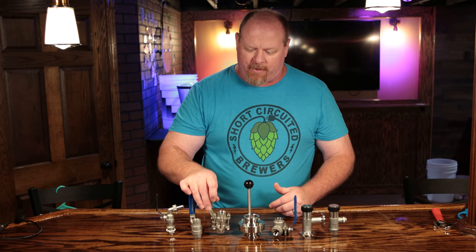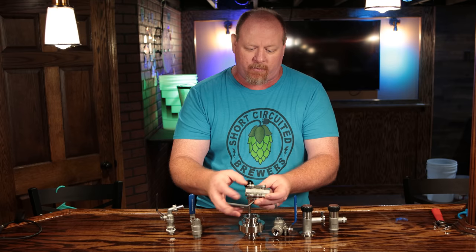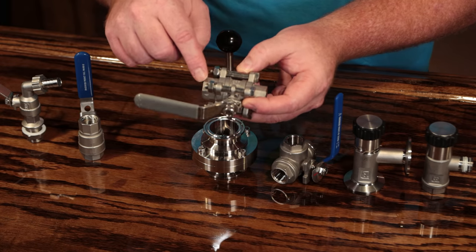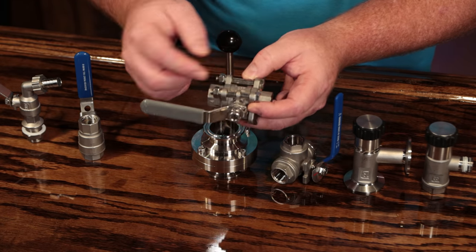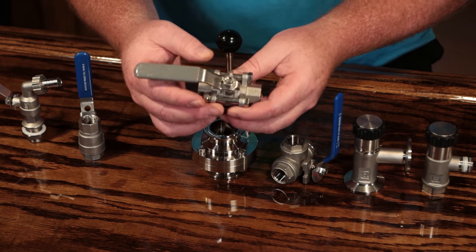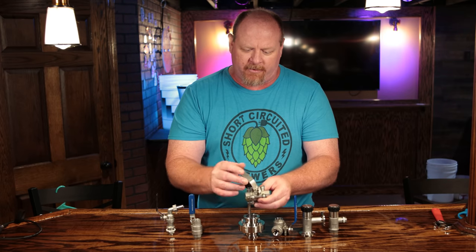Stepping up a notch is the three-piece ball valve. It's called a three-piece ball valve because there are three pieces to the valve — the front NPT, the rear NPT, and then the valve body itself. We're going to take all these apart in just a minute and show you how they operate. This particular one does not have a locking mechanism, though some of them do.